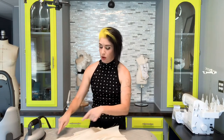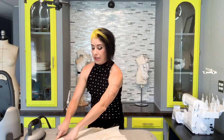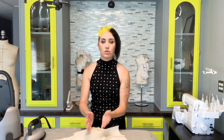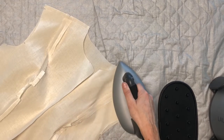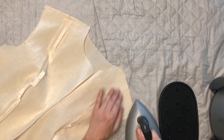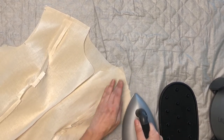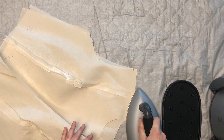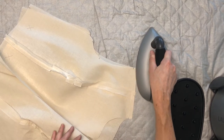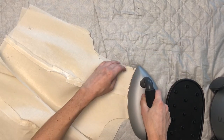It's pretty much our routine: sew, trim our threads, and press. I hope you've gone ahead and clipped all your unnecessary threads away. Now we're going to be pressing those shoulder seams open as well. First, go right over the top of the seam without opening the allowances — first one, then the other. Now we can proceed to press them open.